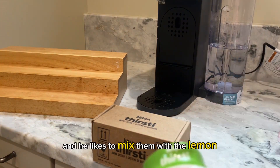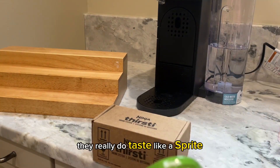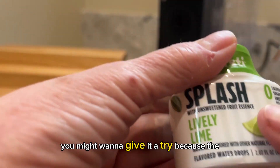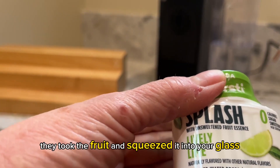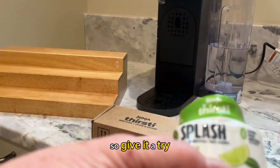He likes to mix them with the lemon, the tart lemon together — they really do taste like a Sprite. You're really going to love these, you might want to give it a try. It's just fruit essence, there's no sugar in it. They took the fruit and squeezed it into your glass is exactly what it is. So give it a try.